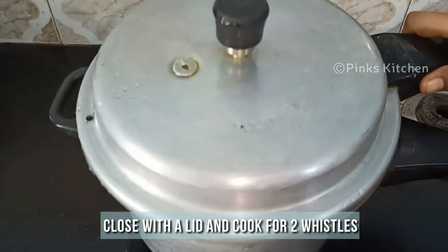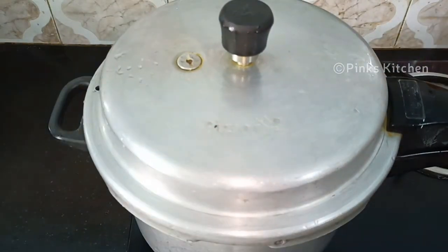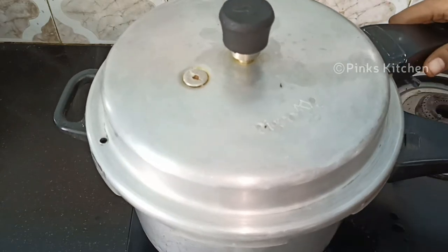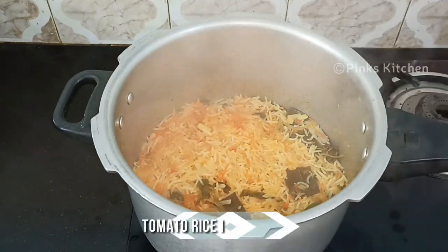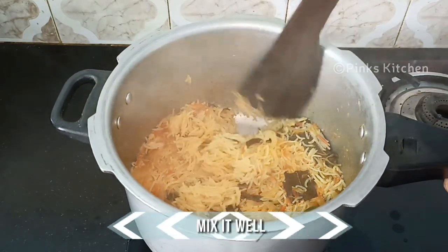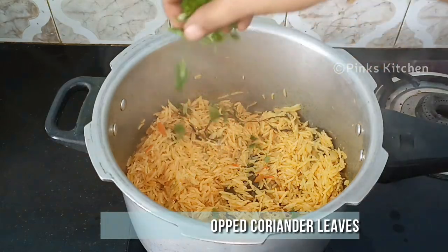Mix it well and close with the lid and let this cook for 2 whistles until the rice is completely cooked. Now the pressure has settled, so let's open and check. The tomato rice is well cooked and ready — give it a quick mix. Finally, sprinkle some chopped coriander leaves and turn off the flame.